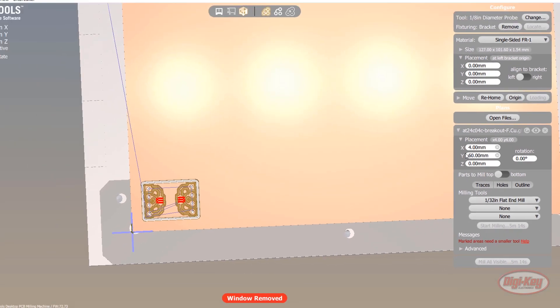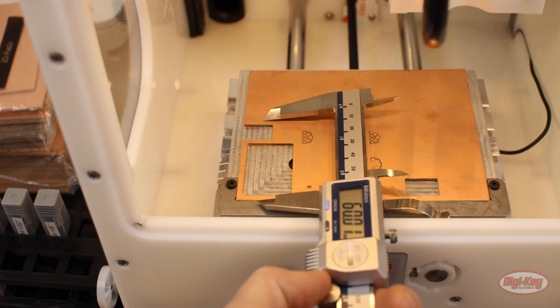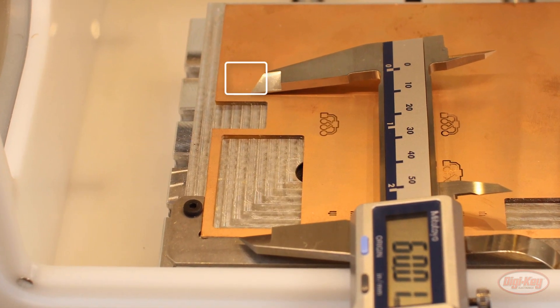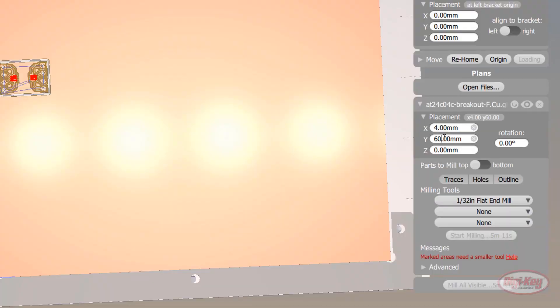For example, if we change Y to 60 millimeters, this would allow us to mill our board in a blank spot on an already used piece of FR1. For now, let's keep the coordinates at their defaults. Take a look at the buttons under parts to mill — you can see that traces, holes, and outline are all selected.